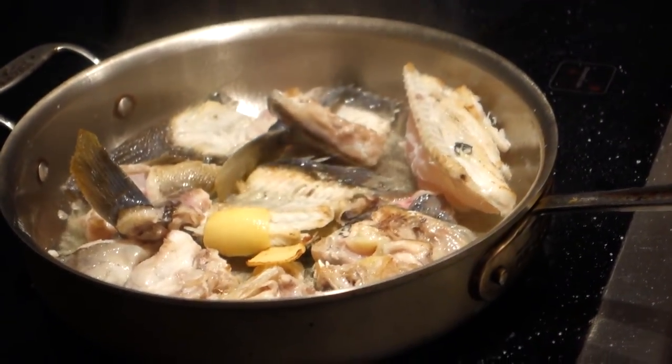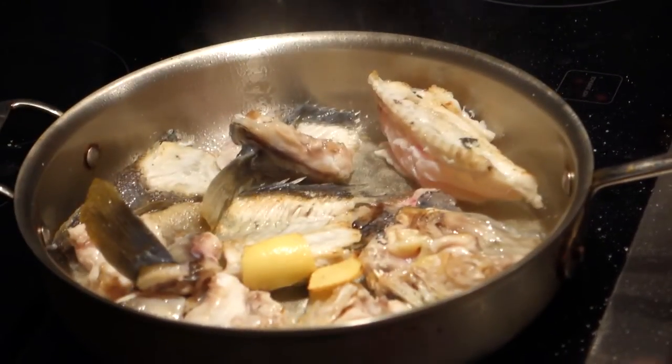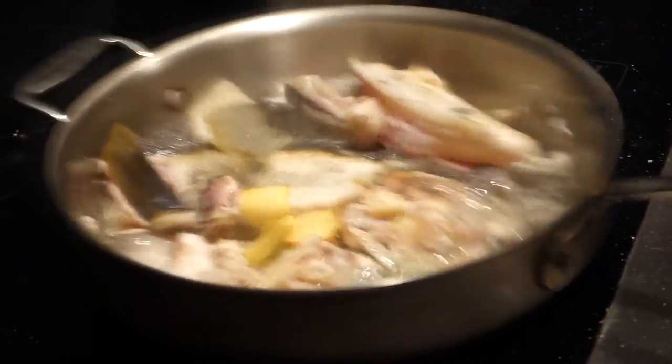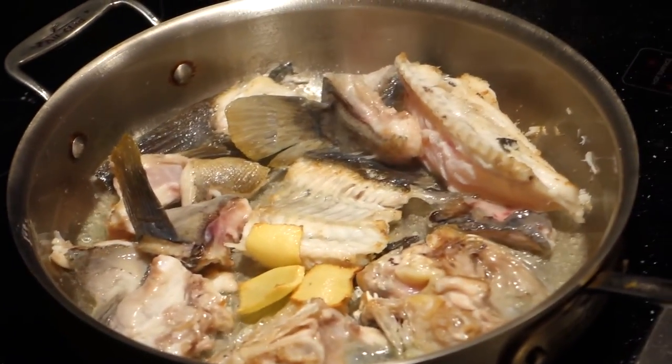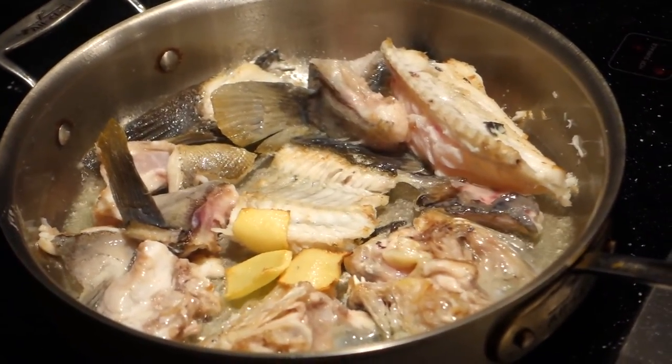It's got a little sugar, salt, olive oil, right? That's it. It's getting a little color. We're going to do it in stages — that will come out, and then the beer fly, the shrimp place will go in.